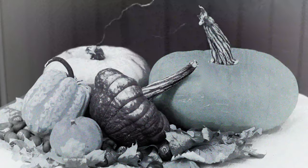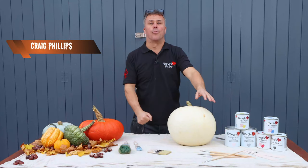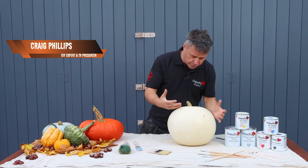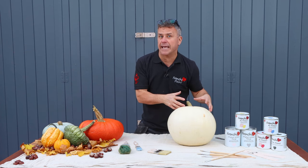Halloween is upon us and the pumpkins come out. What do we do traditionally? Well, we cut the tops off them, we carve the insides out, we cut out the eyes and the mouth, and then we put some flames inside it.